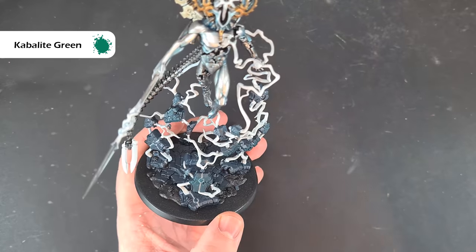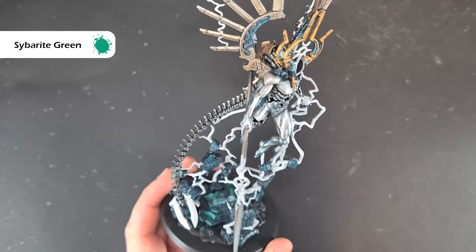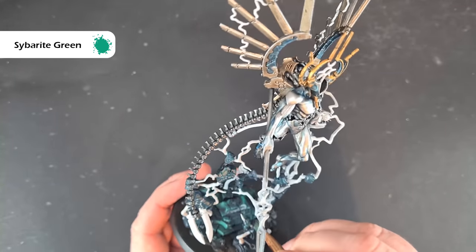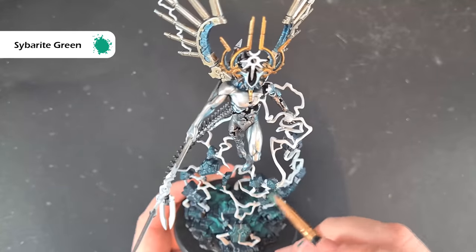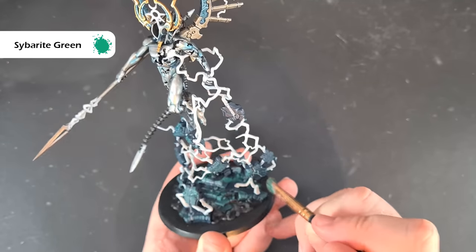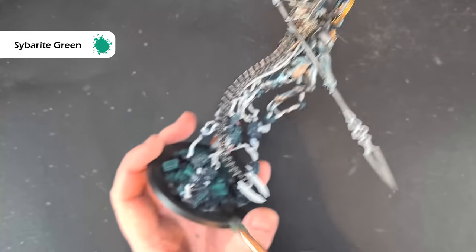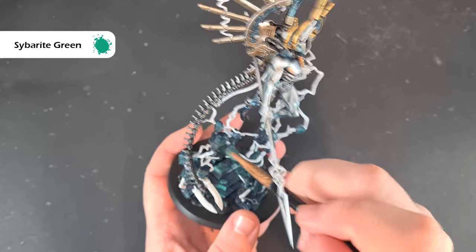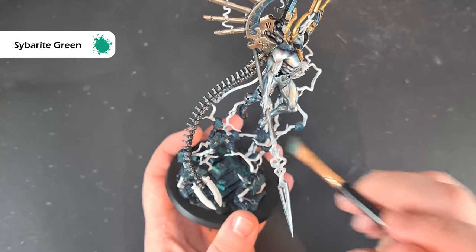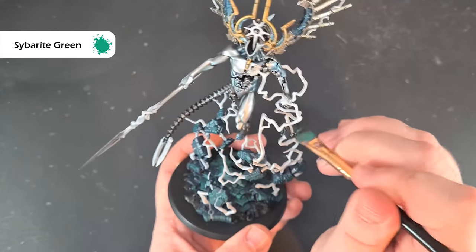The next drybrush highlight is with Sybarite Green — so we had Cabalite Green on the last one and this one's Sybarite Green. Just catch those corner edges again, taking your time and making sure there's enough support on the model. This is just brightening up these bits of rock. If you want to go brighter you can do a line highlight, but I think I'll wait until we finish the model and then decide whether to use something like Ghost Blaster Green for some line highlights on there.